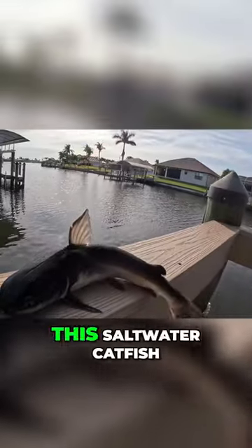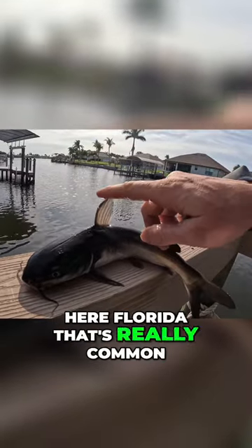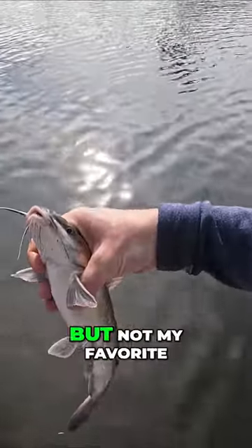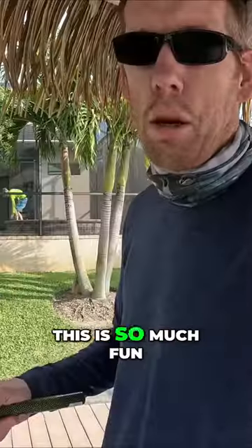Little hardhead catfish. This is a saltwater catfish here in Florida. It's really common. They have this really sharp poisonous spine on their dorsal fin and on each of their pectoral fins, so you gotta grab them really carefully so you don't get stabbed. You can eat them, and I have, and they're okay, but not my favorite. But they put up a good fight. This is so much fun.